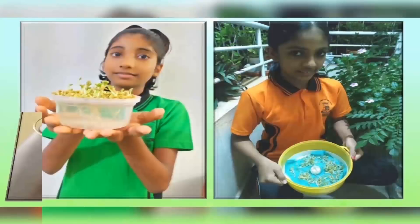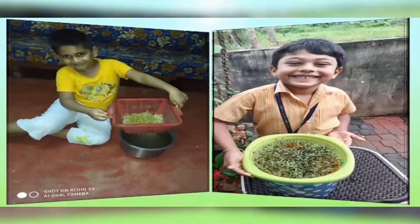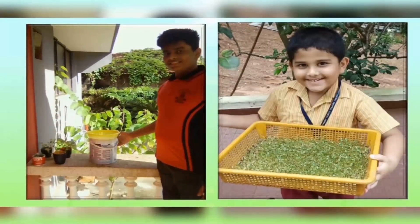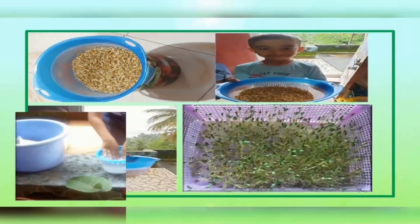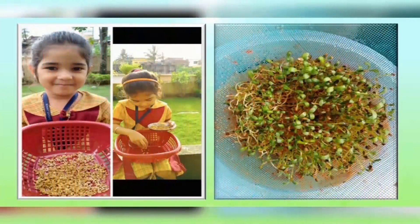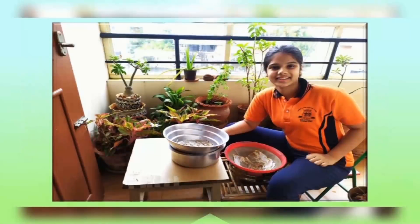Hydroponics is one such method where growers take full management of the environment — climate, temperature, lights, ventilation, and so on. Plants grown in water can grow faster and healthier than plants grown in soil because they don't have to fight soil-borne diseases and can obtain all essential nutrients in proper proportions. All the food and water they need are given directly to their roots, and the root system stays smaller so each plant can concentrate its energy on producing plant mass rather than roots.